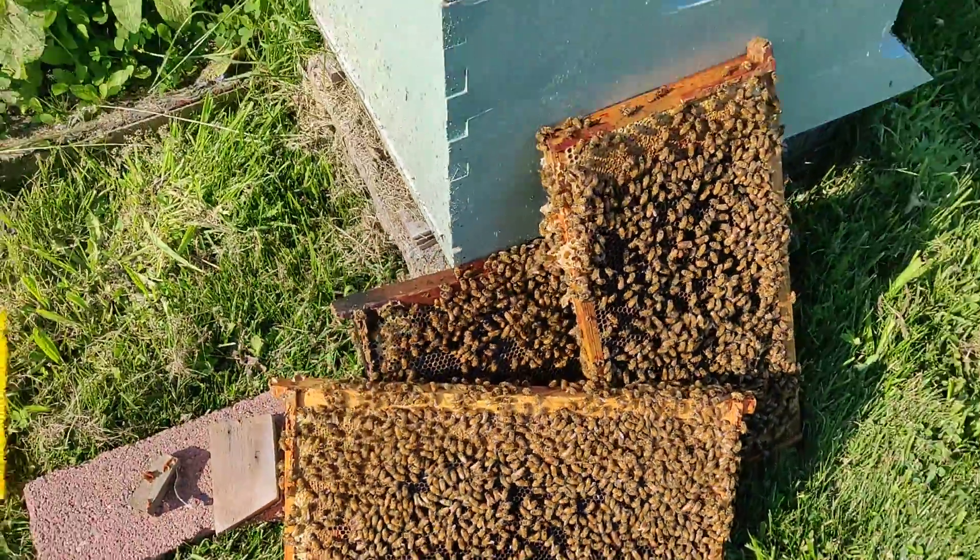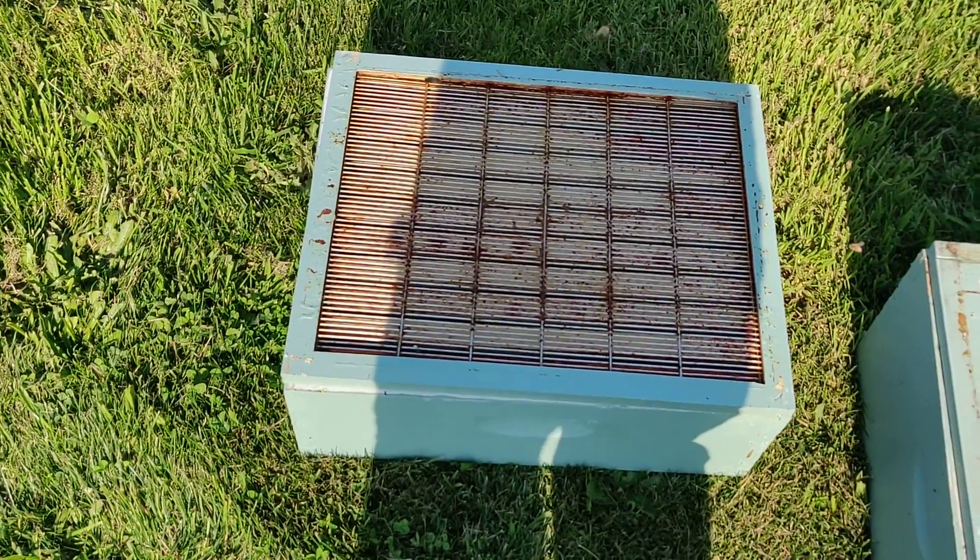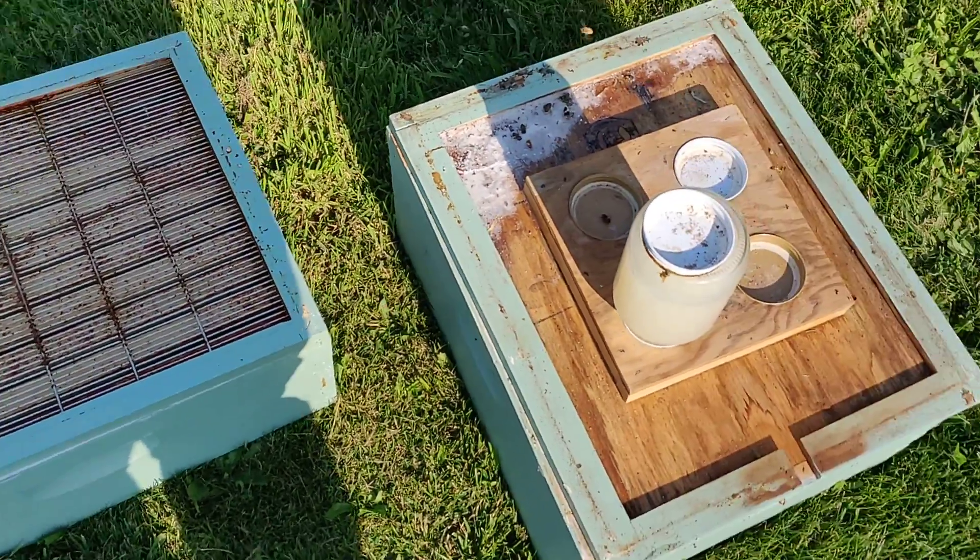Well, I think I'm going to put it back. Put that on top. And I don't like that that was leaking.